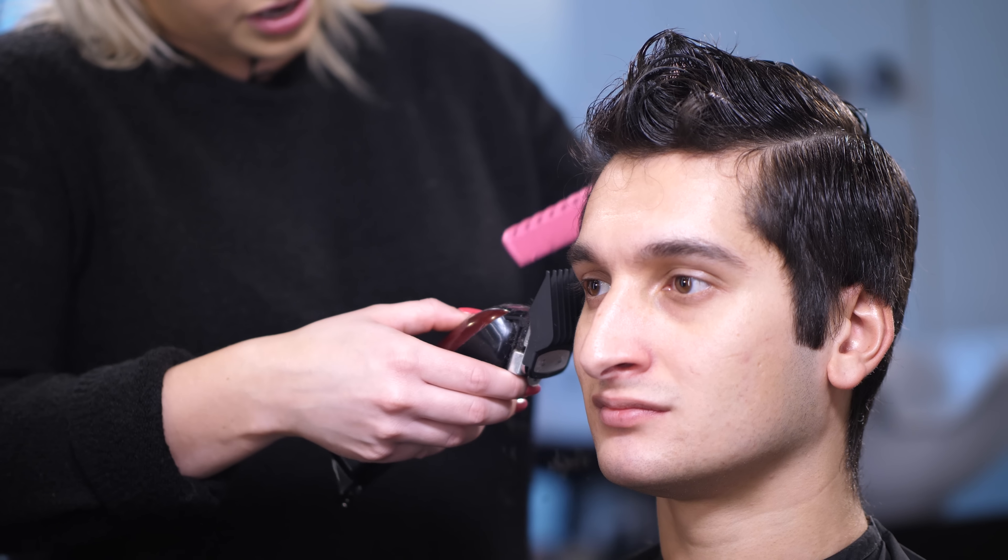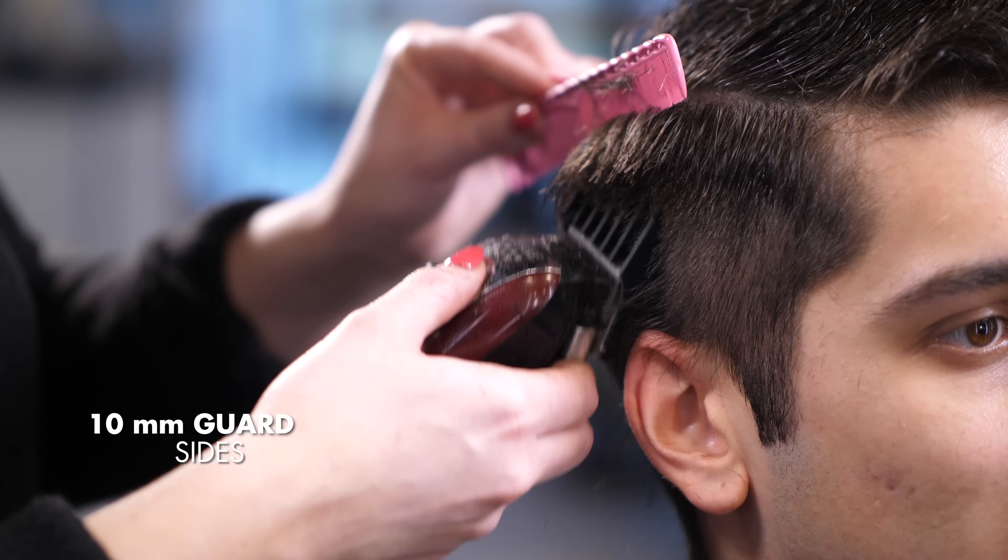The first step to start the fade is to use the 10 millimeter guard on your machine on the sides.